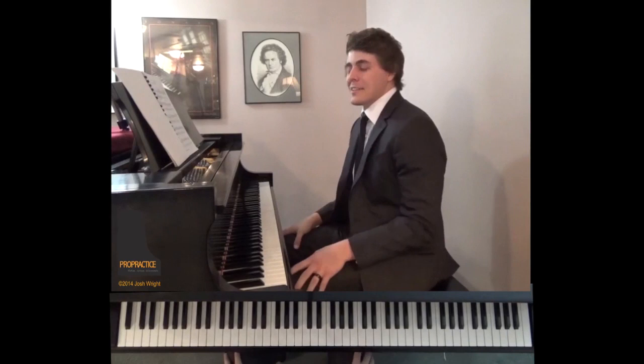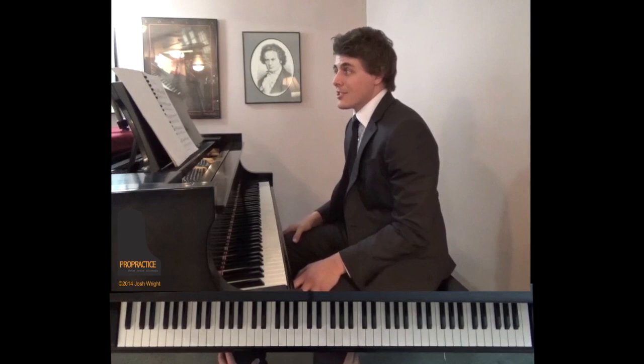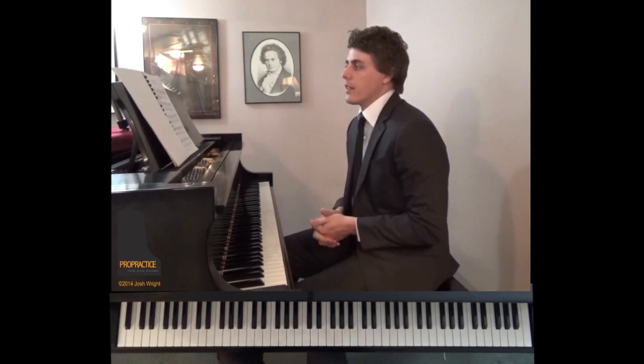Let's get started. In this lesson, I doubt I'll be able to get all of my thoughts out because I just have so many ideas about this piece. It's my favorite piece ever written, and I've played it for many years. I'm going to take you through some of the thoughts that my teachers have taught me, as well as some things that I've come up with over years of practice.